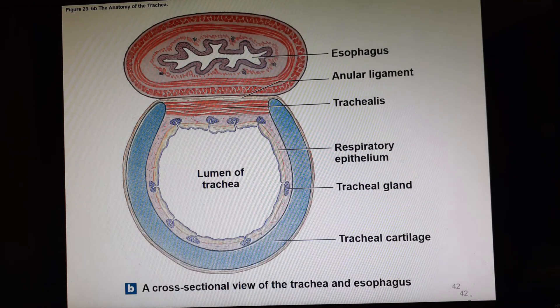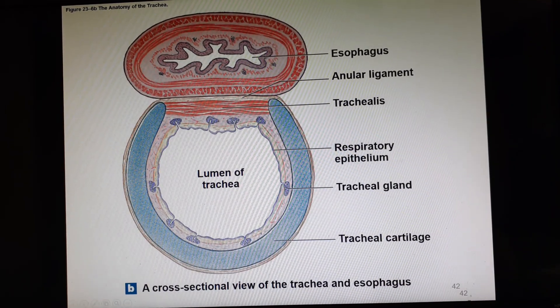Here's a cross section. Here's that C-shaped cartilage, and here's the esophagus. Across the back, where the C ends, we have our trachealis muscle and our annular ligament. That gives us some flexibility so that a large amount of food could not get squashed and get stuck.